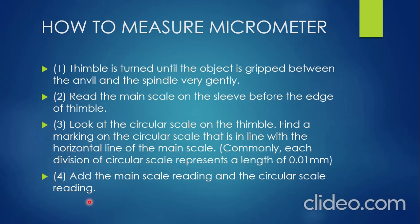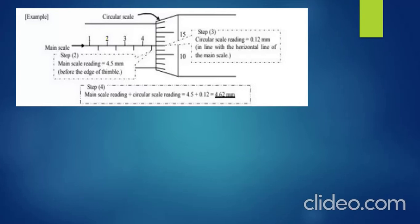Now let's do Example 1 so you can understand clearly. The thimble has been turned until the object is gripped between the anvil and the spindle. We proceed to step 2. Since the object has been gripped, we need to obtain the main scale reading. To read the main scale, you read on the sleeve before the edge of the thimble. This is the edge of the thimble here.